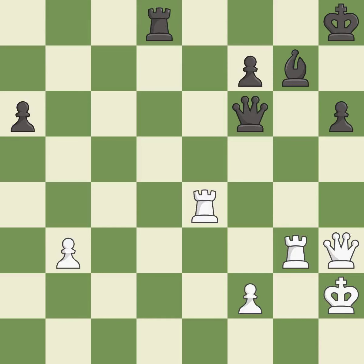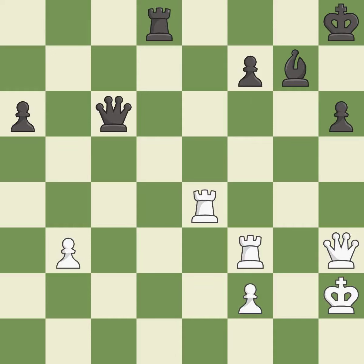This threatens to create a passed pawn — it is excellent. This blocks an attack on a vulnerable pawn — it is excellent. This wins time by threatening a rook and forcing it to move away — it is best. This defends the attacked rook. This is the start of the endgame and white is winning.